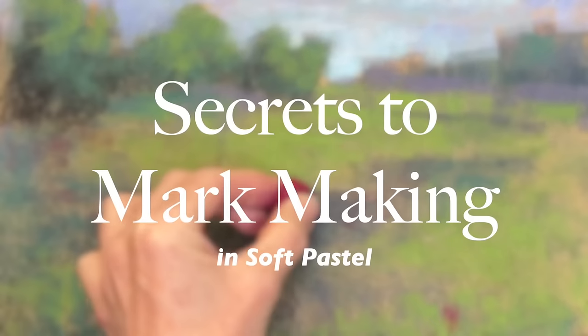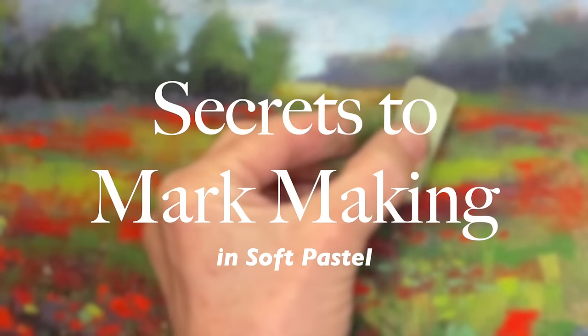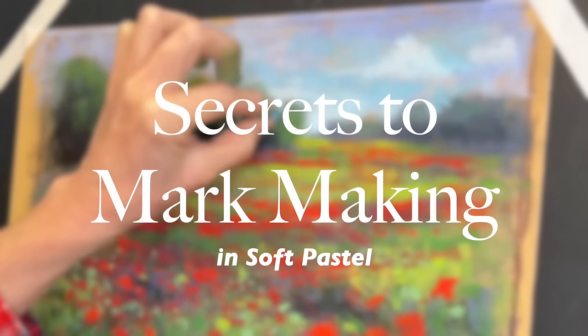Welcome, artists, to Monet Cafe Studio. In today's lesson, I think you're going to love it. I'm going to share with you secrets to mark making in soft pastel. Here we go.